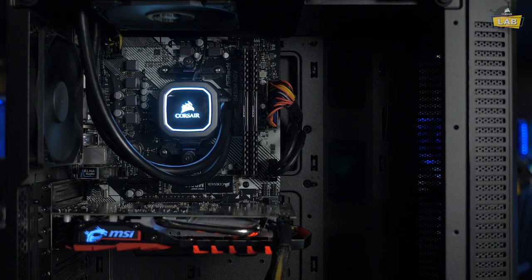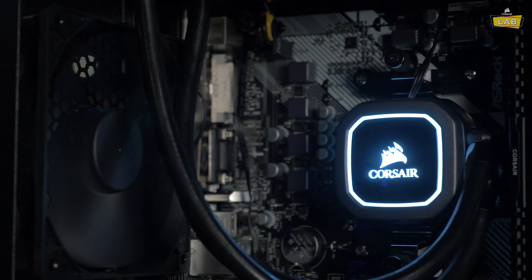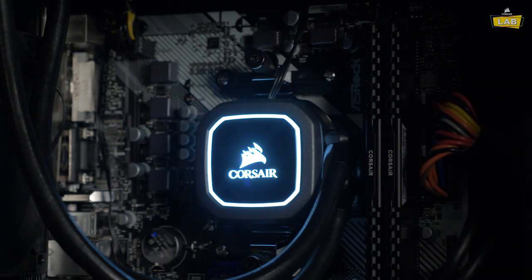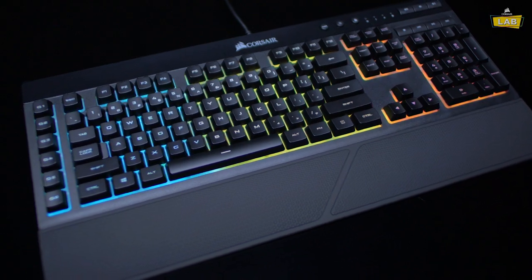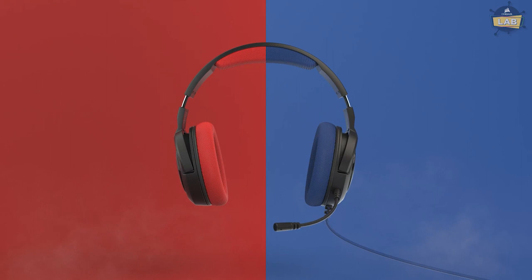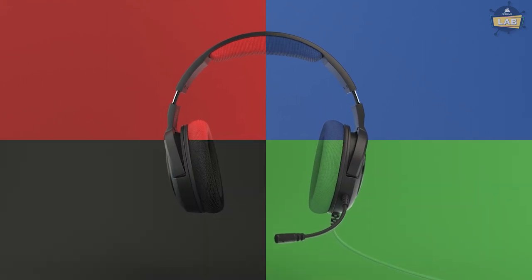In addition to the system, you're going to need peripherals like a keyboard, mouse, and headset to actually play, and you can count on Corsair to get you into your favorite games quickly, with quality gear like our K55 RGB keyboard, Harpoon Pro RGB mouse, and HS35 headset — all of which have awesome features at a great price.